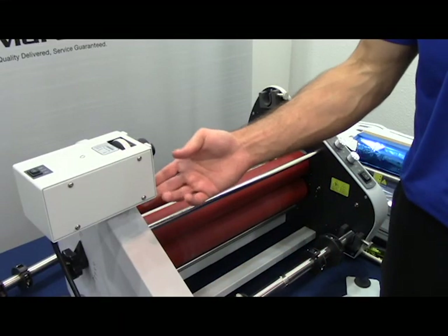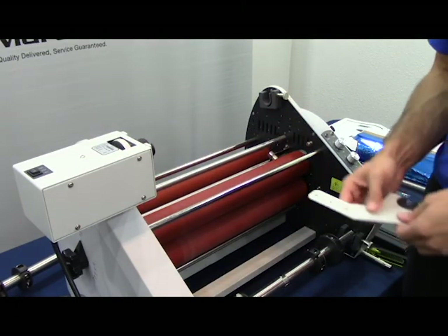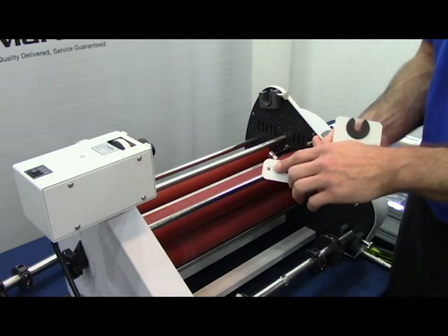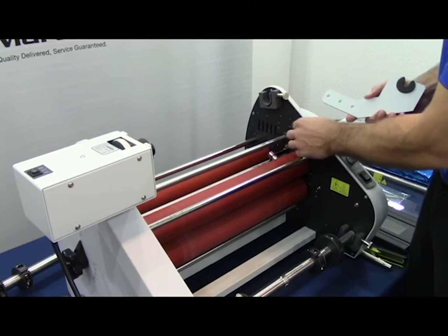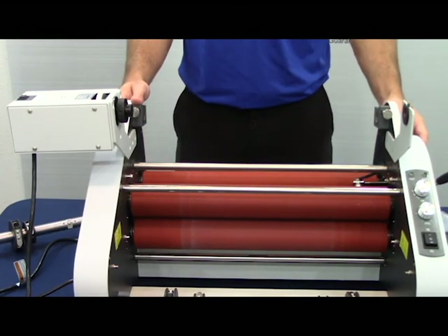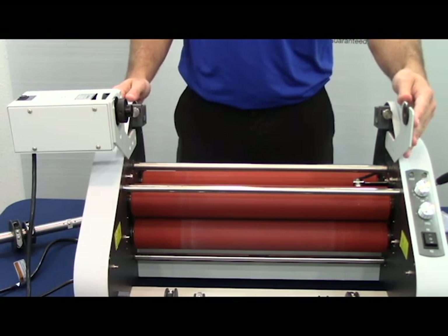After you've installed the foil rewinder motor, you move to the operator side of the machine and you'll install the second bracket. You'll notice on this bracket you'll see the same three holes which line up with the same three corresponding holes on the operator side of the machine. You can see that you have successfully now installed your rewinder motor and the corresponding rewinder motor bracket.